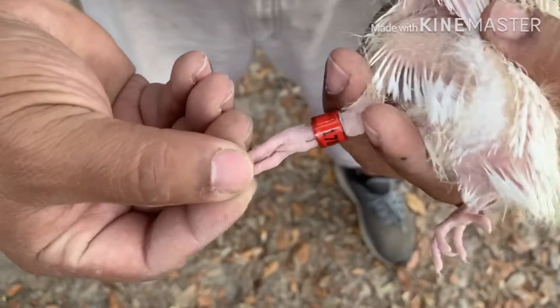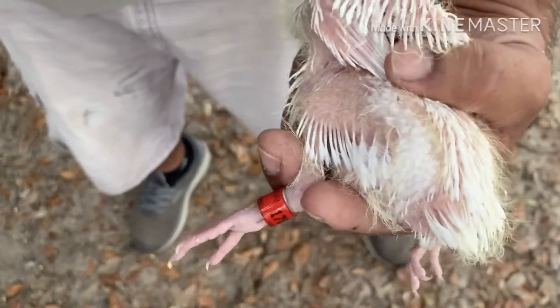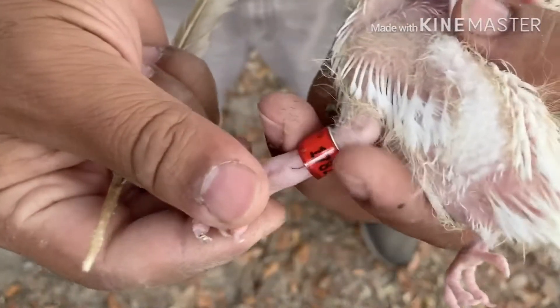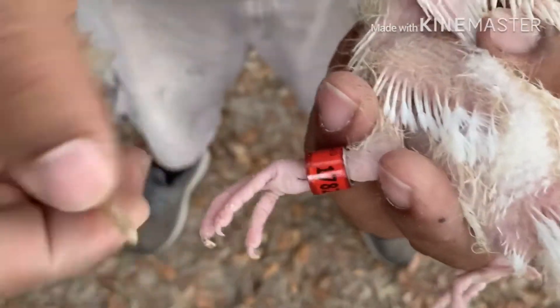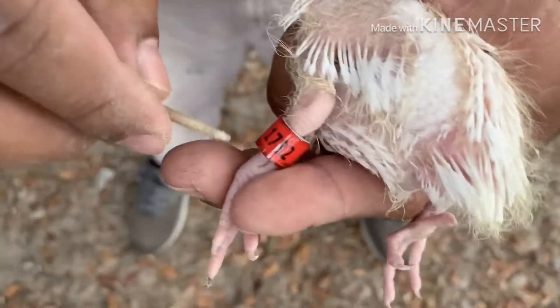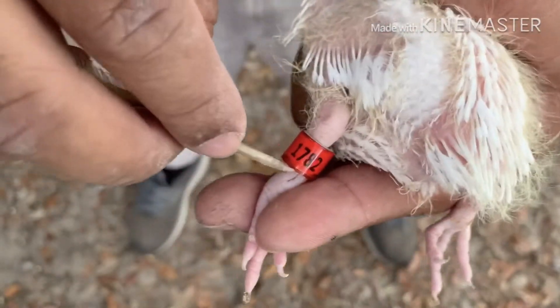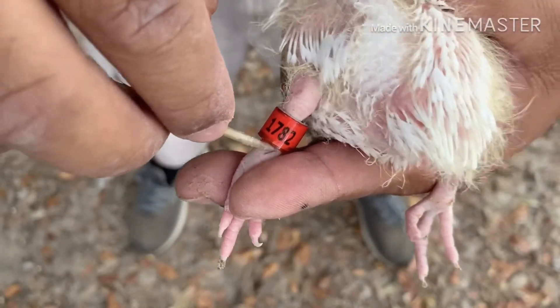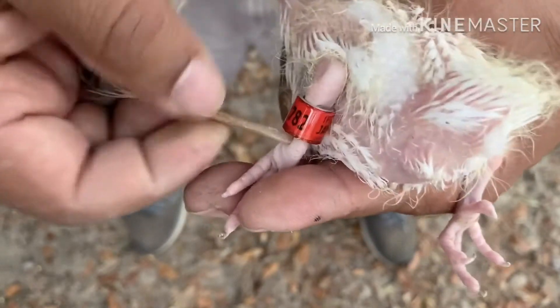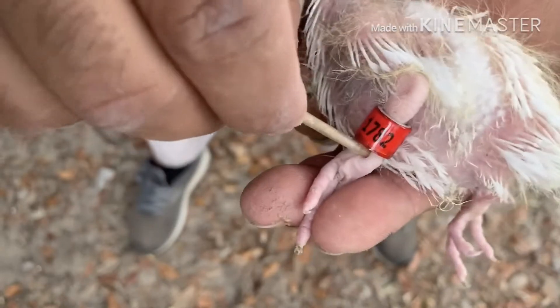So what you're gonna do is take your feather or your pencil and at this point right here — you see this little opening right here — between that right there, you're gonna put it in between. Once you have it there, you're just gonna push back.